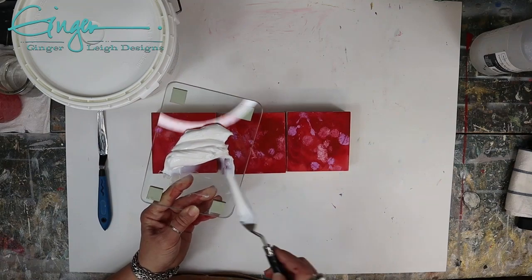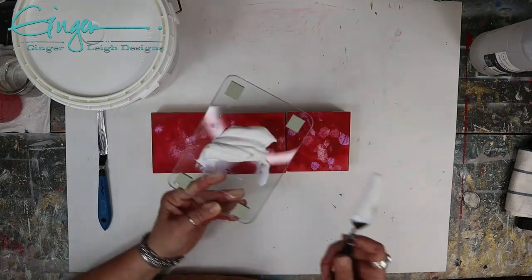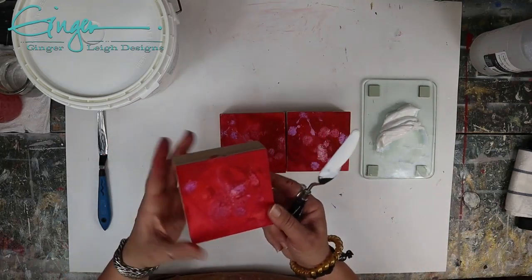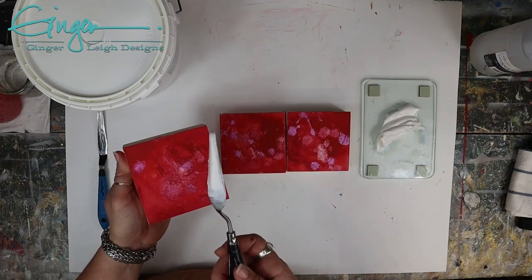This is just a little glass palette, which is awesome. Glass is really great to work with because it's easy to clean up. This is the extra heavy gel gloss, and I'm going to show you how to gel a heart with clear gel — it looks white, but it's going to dry clear.